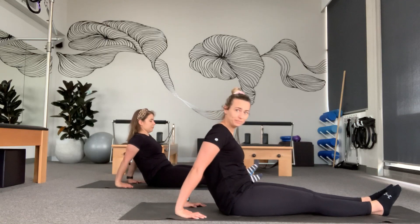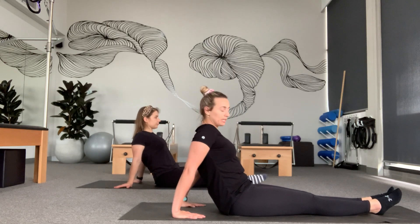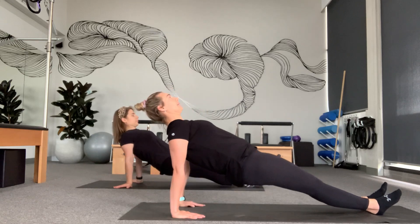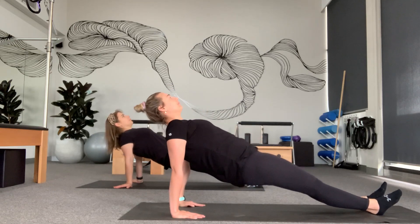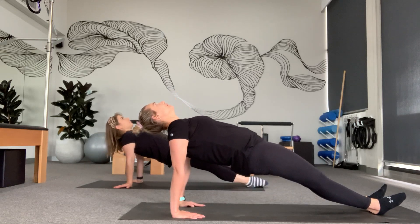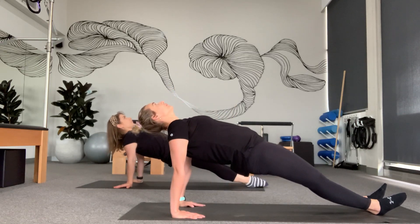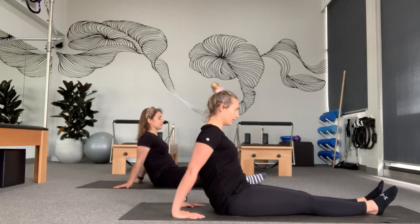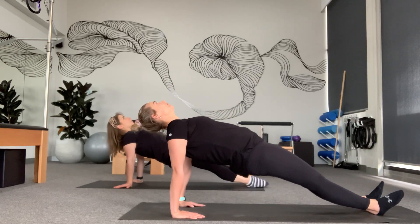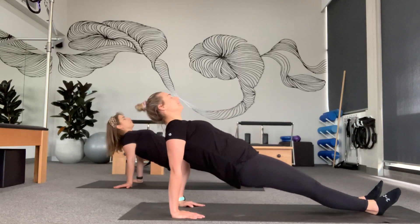From here we're going to sit down by keeping our hands still. We're going to keep our legs long, shoulders away from us, chest up. From here we're going to lift our hips up to the ceiling and then lower back down. Again we're going to lift and lower. Our head stays nice and straight on our spine. Last one here.